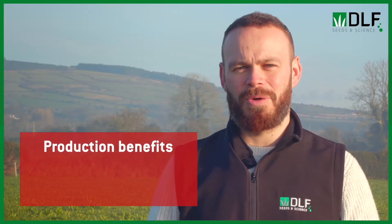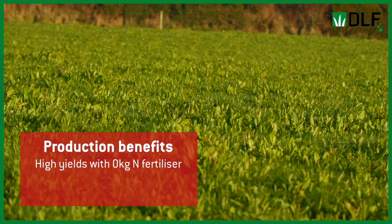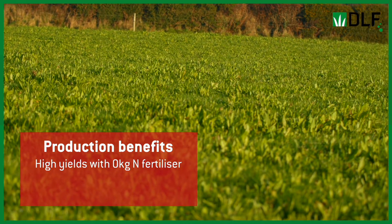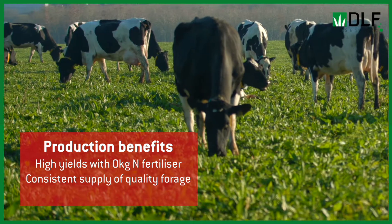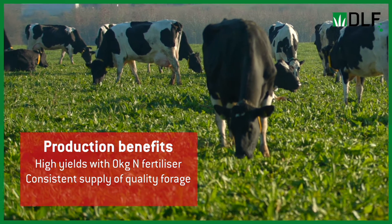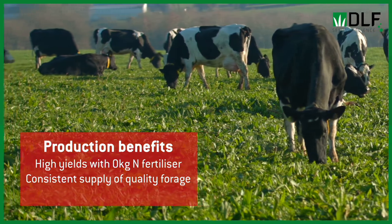Research has shown that multi-species swards can produce the same amount of forage over the year as a perennial ryegrass sward receiving 200 kilos of nitrogen, and more so, this forage is supplied more evenly throughout the year. We have a nice balance between spring production from our grasses and summer production from our legumes and herbs, giving a more even distribution of yield over the year.